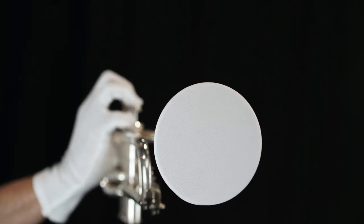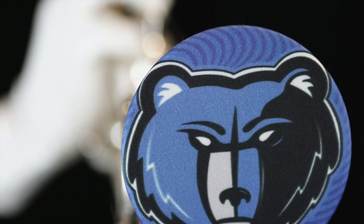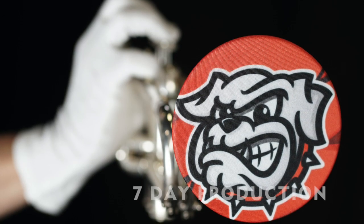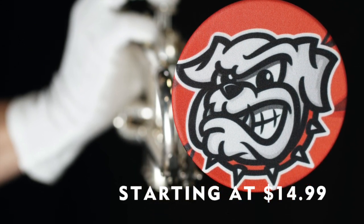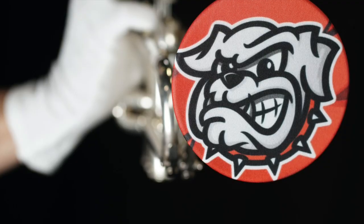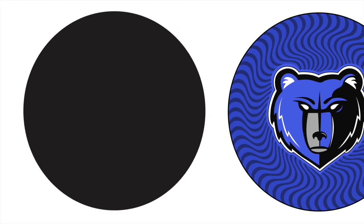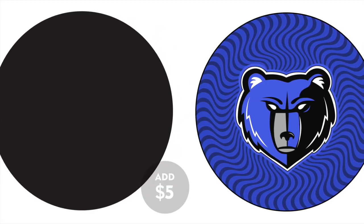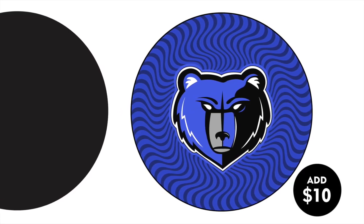You can choose the unobtrusive standard white or customize with color or graphics. All McCormick's instrument bell covers are produced in 7 days and are as low as $14.99 in bulk. We can produce any solid color to match school colors or customize them with your logo or any graphics. Solid colors add $5 each and logos or mascots add $10.